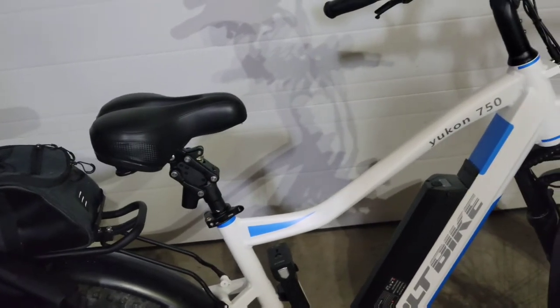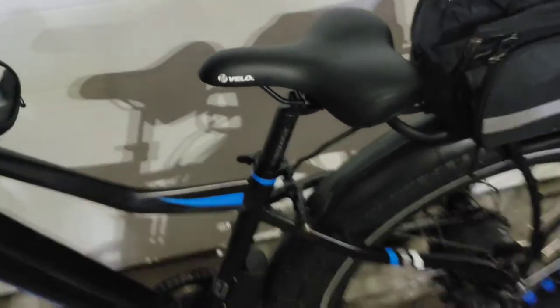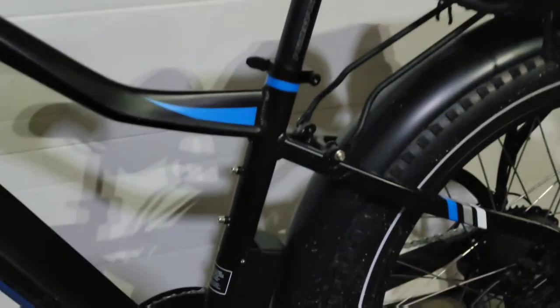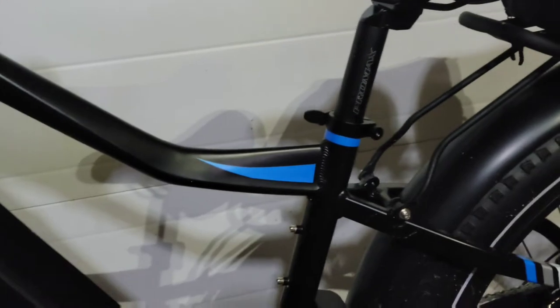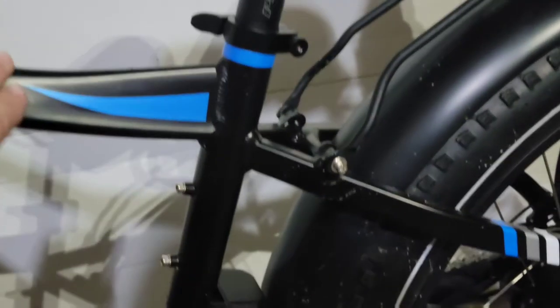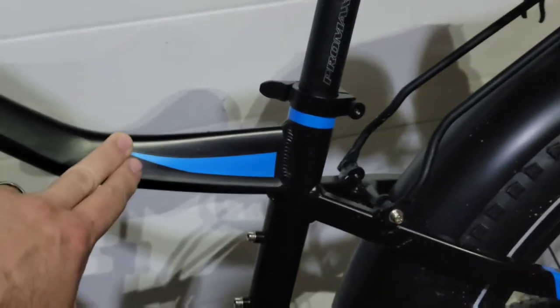So I really could have got away with going with a 17-inch frame. I switched over to the suspension seat post. Here on my other bike — this one was for my daughter — this is the 17-inch. As you can see the difference, this is 3 inches lower; that's the difference in the frames.